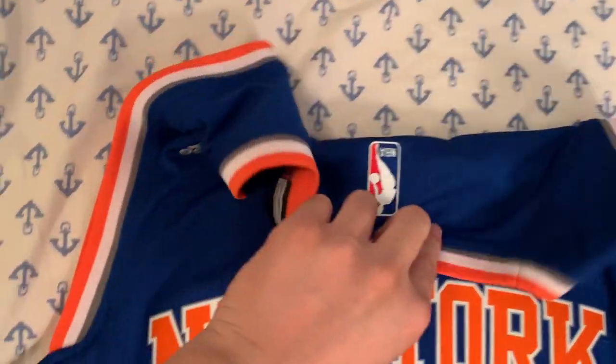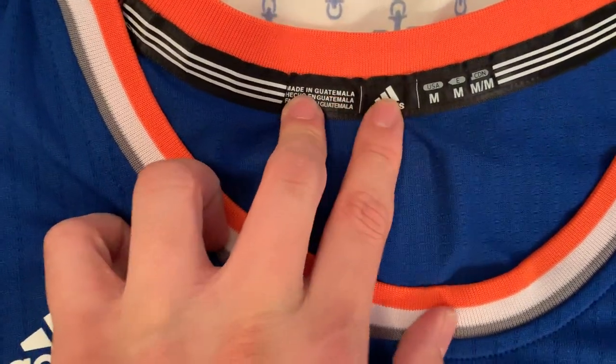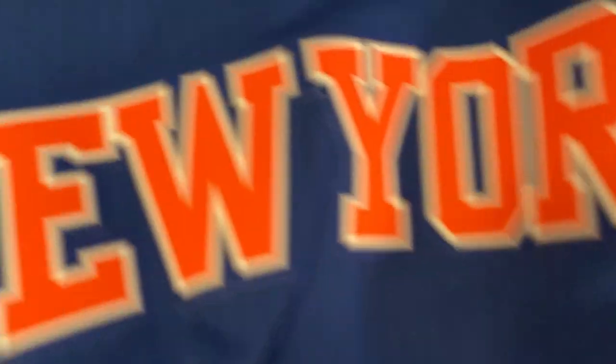Looking at the neck, similar to the second gen it has a pattern indicating the country it was made in and the size. The washing tag is inside the jersey, kind of behind the jock tag. The style number ends in '16,' so 2016 is when it was made — flipping it over confirms August 2016 and 'Adidas Official.' Also, looking inside this jersey you will not see any stitch patterns — if you see a third generation with stitching, that's fake.